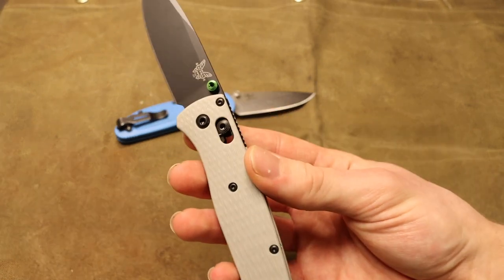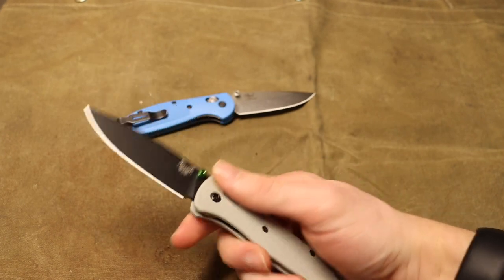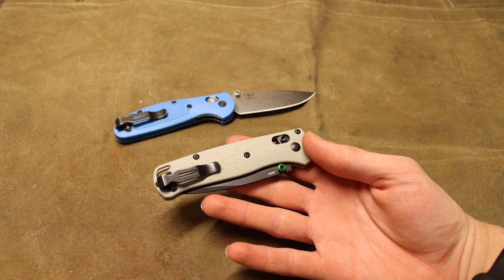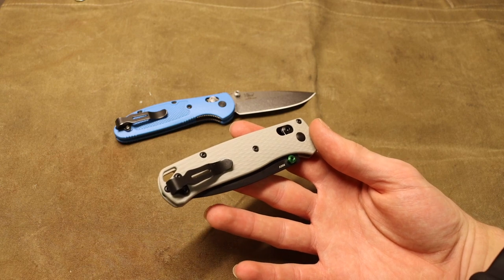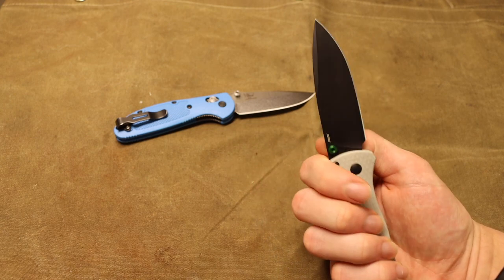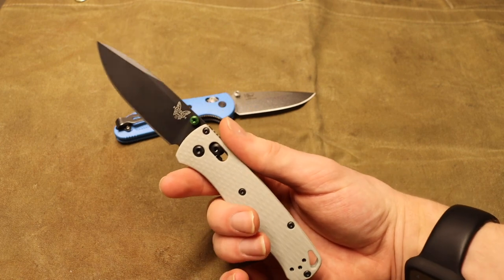The Bug Out is extremely thin and extremely lightweight — it's one of those knives you can throw in a pocket or a pouch of a backpack and completely forget it's even there. That is what I really love about both of these options, but especially the Bug Out — they are just so lightweight and minimal that you're bound to have them on you.